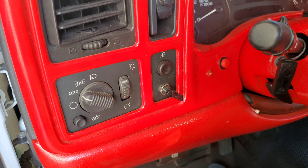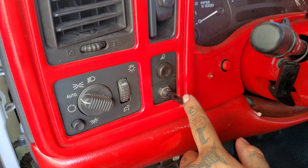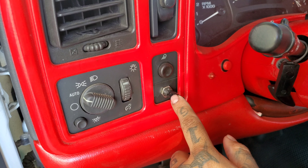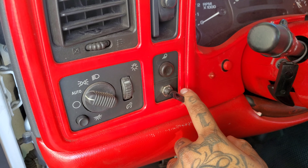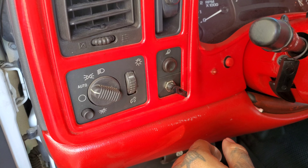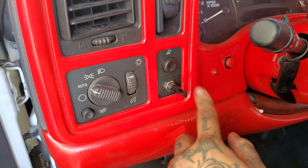The sunroof itself is controlled by this toggle switch. If I go to the left it'll close it, the middle does nothing, I go to the right and it opens it, middle stops it. So it's just three simple functions — middle nothing, left close, right open.